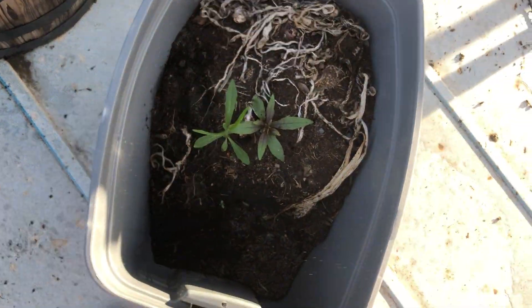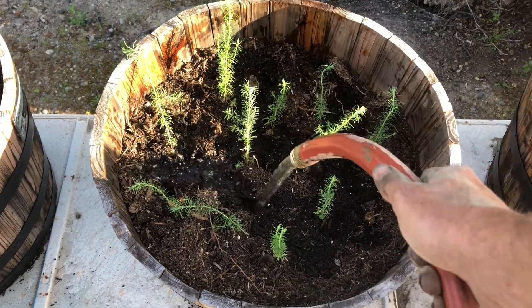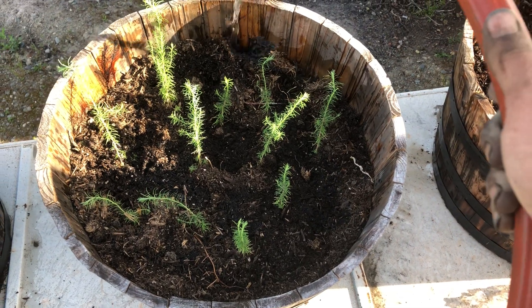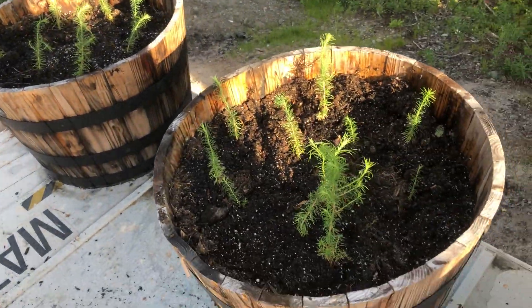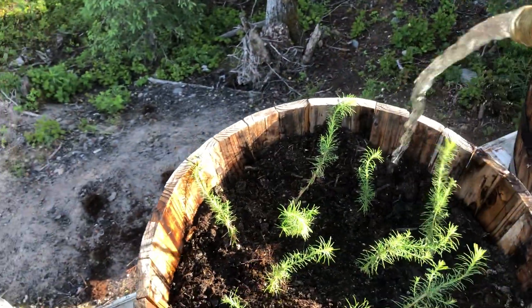The problem is the bulldozer comes on Thursday or Friday and there's nowhere to put these trees in any sort of permanent fashion where they're not going to get trashed. So I'm going to take a big chance and put them in these wine barrel pots up here on top of my shipping containers where my bees are.